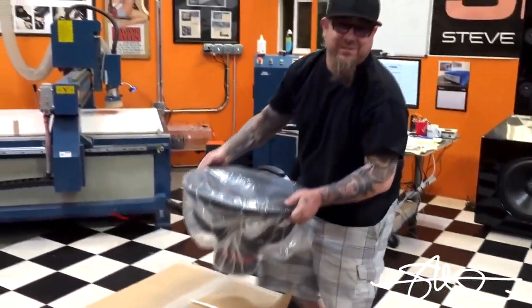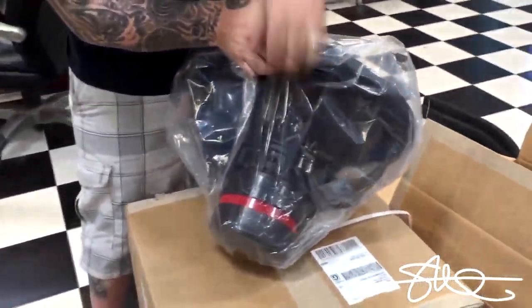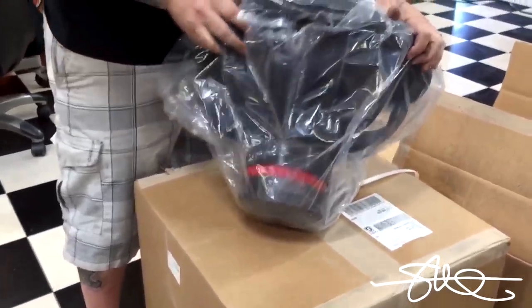I was expecting it to be super heavy, but it's not too bad. SMD Mini 18.